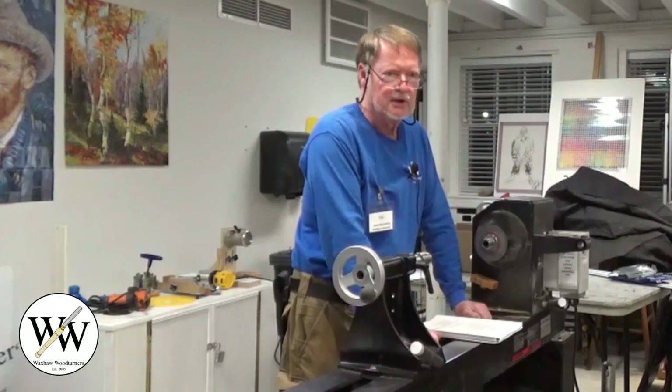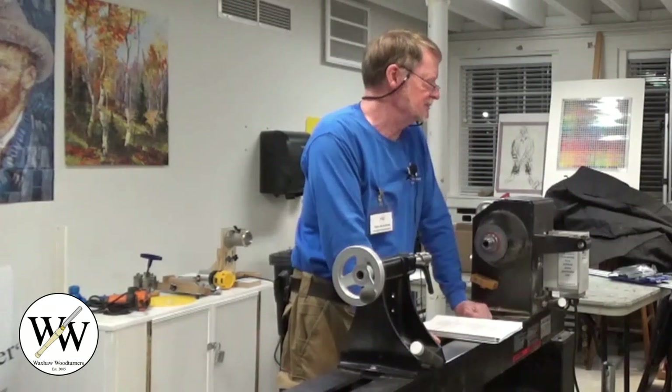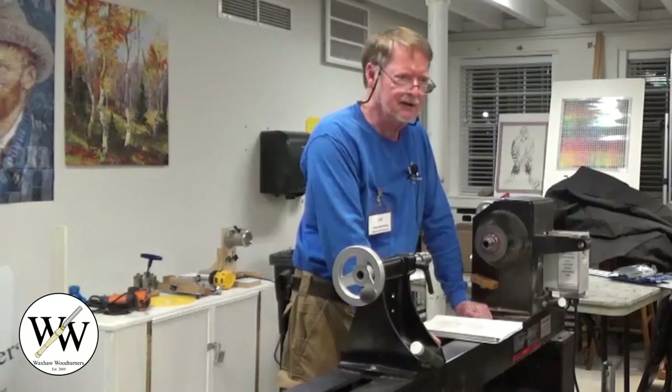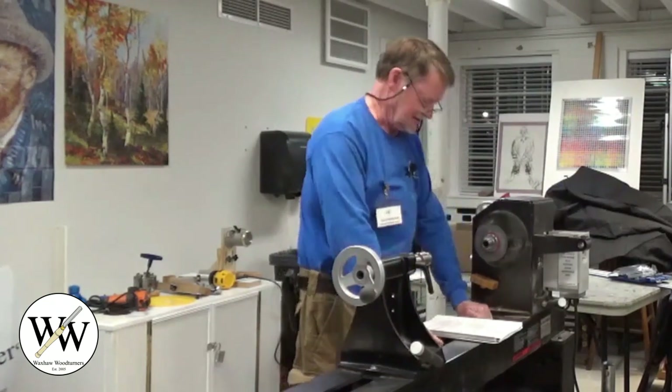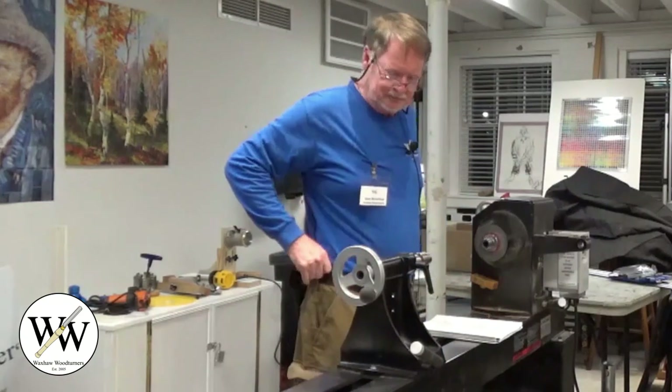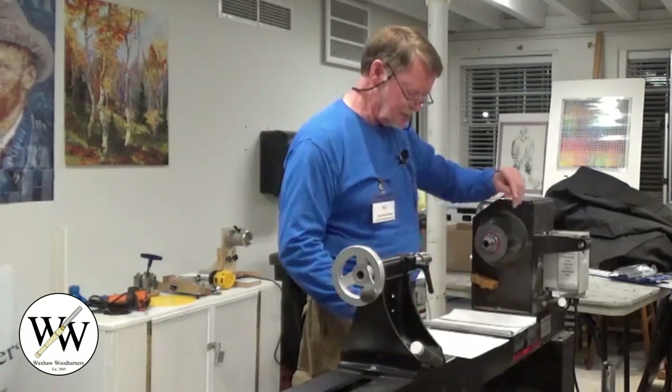I decided to make one myself, and then I made the mistake of telling Joe that I had done that - and that's why I'm standing here tonight. So be careful what you tell Joe.